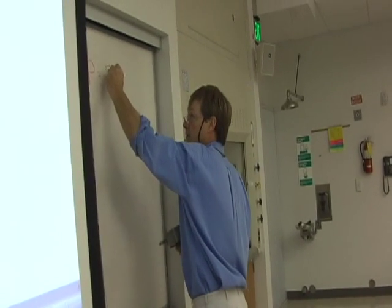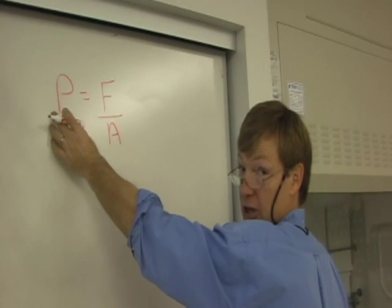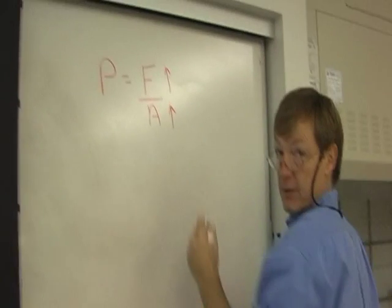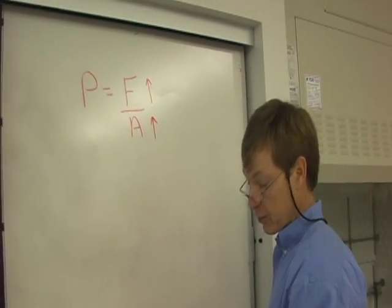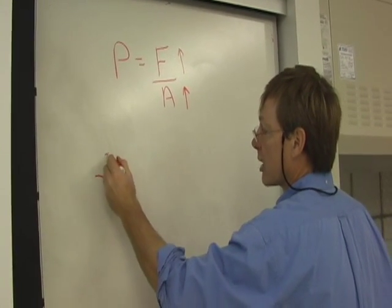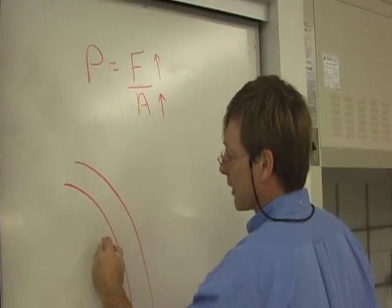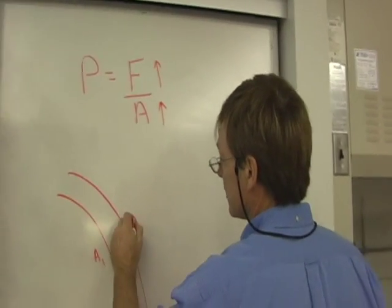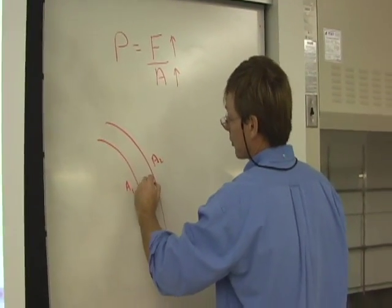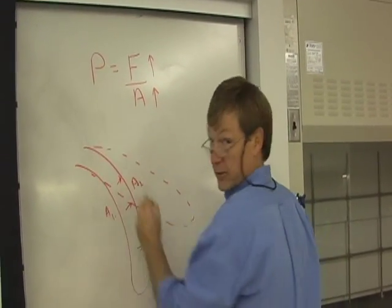Pressure is force per area. So if the pressure is the same on both sides, but one side has a greater area, it must have a greater force as well. So what that's going to do is take a curved object that you fill with fluid — this side has less area than this side — and it's going to cause a bigger force on this side, and that thing is going to straighten out.